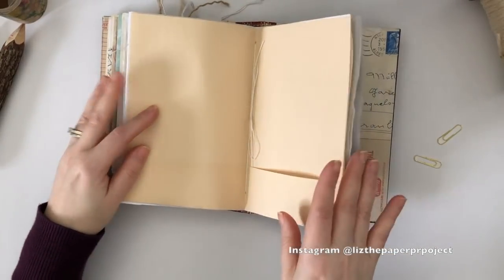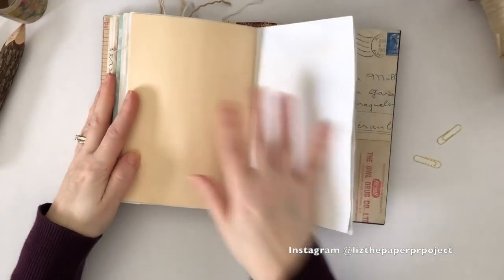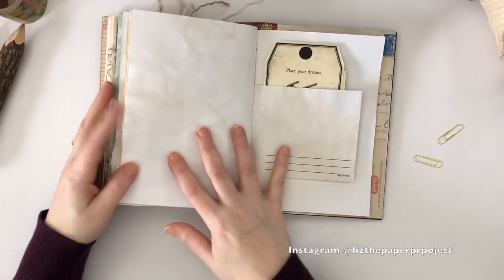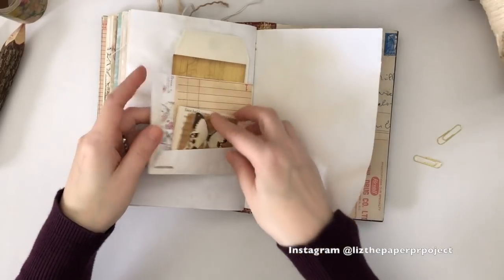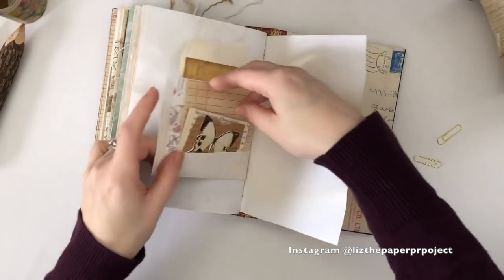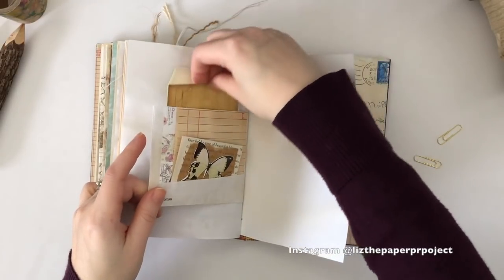So as always, questions and comments please leave them below. I hope you enjoyed the flip through. If you would like to purchase a journal similar to this one, please let me know — I am so inspired to make more, but this one is spoken for. Thank you so much for joining me and I will see you guys next time.